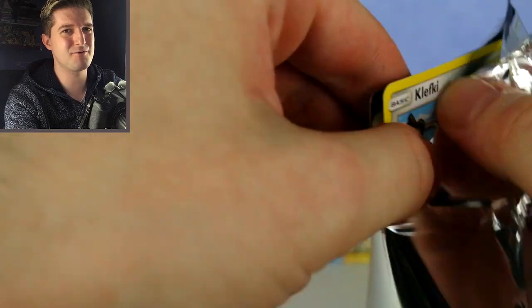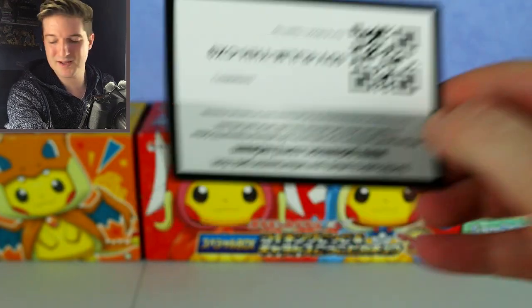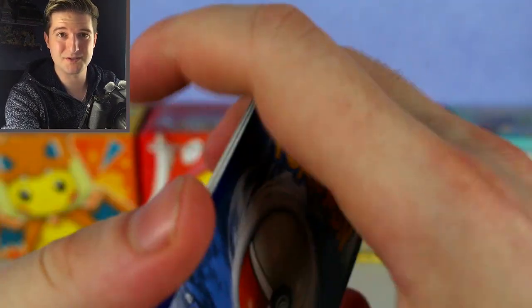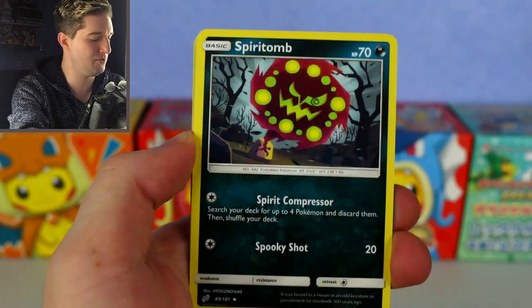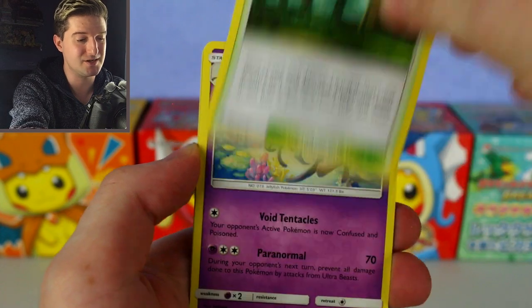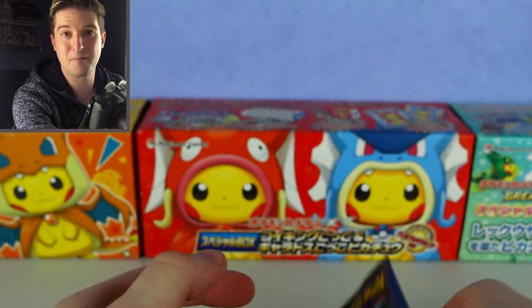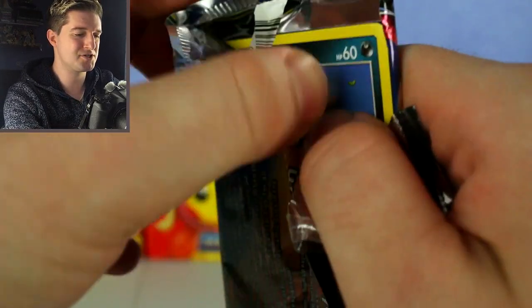Fire energy — will we get a lit card? Let's see. Clefairy, Charmander, Mankey, Latton, Murkrow, Spiratomb, Viridian Forest — a good card, keep those, they're very good in Malamar decks — Hatterene, Nanu reverse — nice to get a supporter as a reverse — and Scizor, nice artwork but not a great card. Onto the last Team Up pack; I really need something good so this box isn't a complete waste.